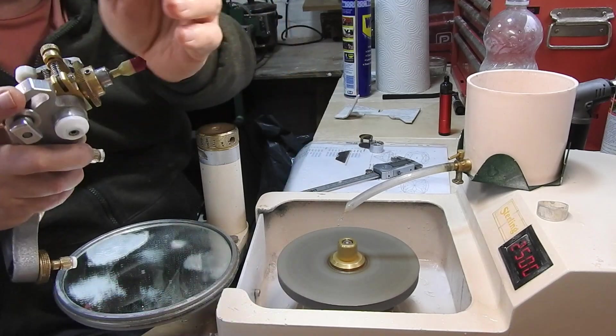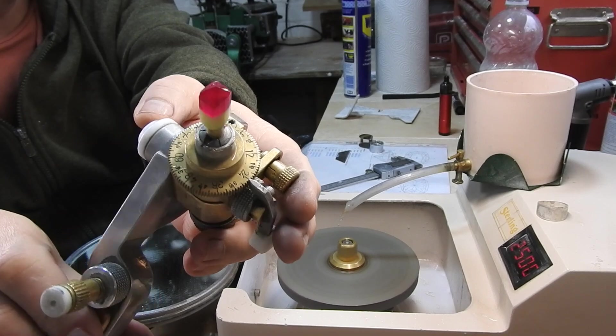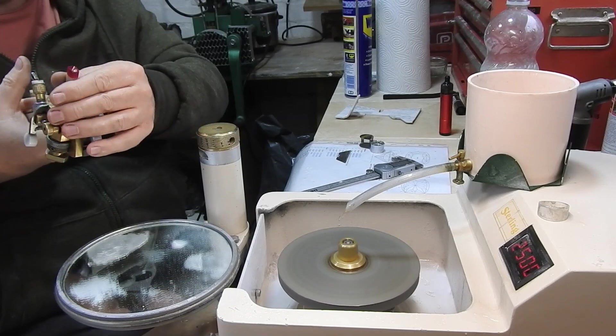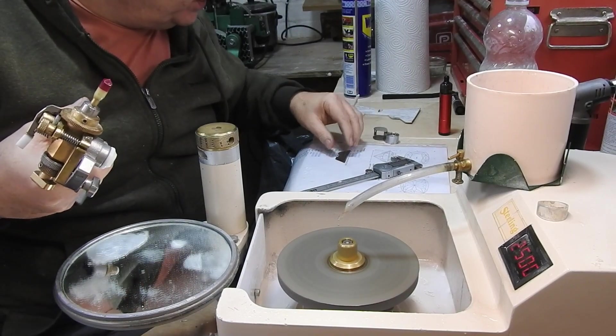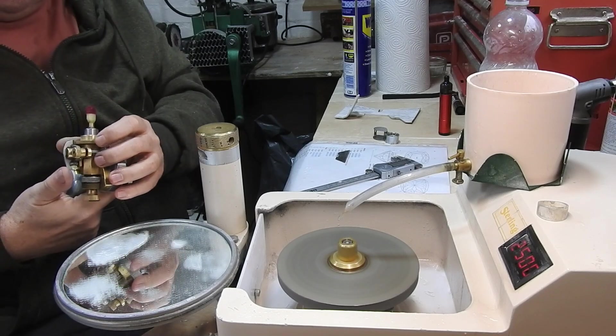Oh, that's pretty good! So one, two, three, four — that's given us our culet point. We'll lay the rest of the facets in around it to meet the culet point.